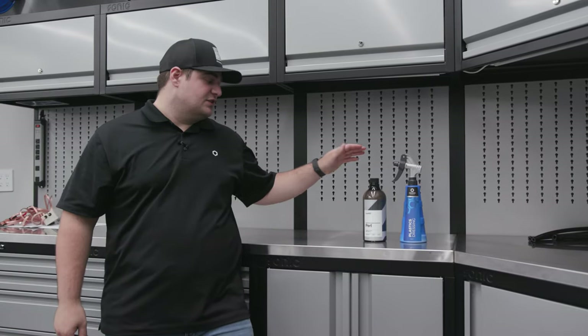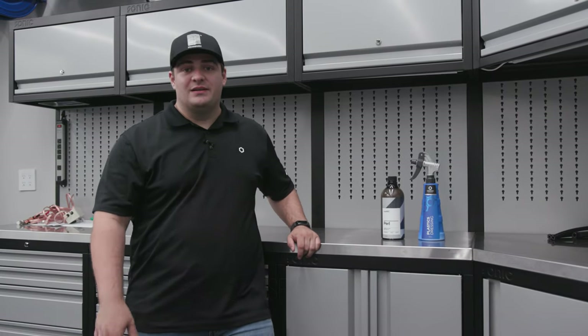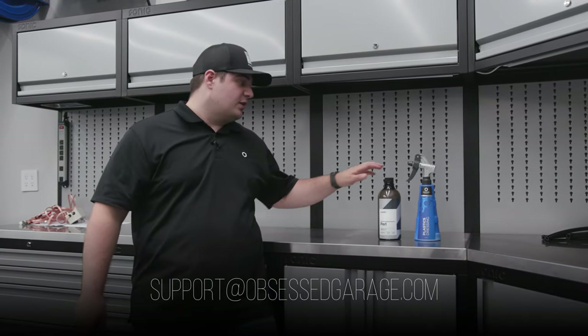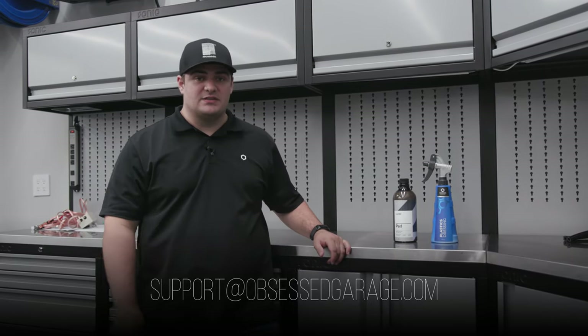So there you have it — that's what we like to use Pearl for and why we carry it here in the OG store. If you have any questions about dressings or Pearl specifically, let us know in the comments or reach out directly at support@obsessedgarage.com.